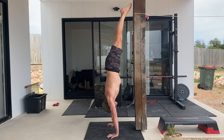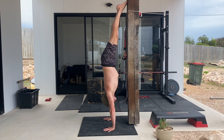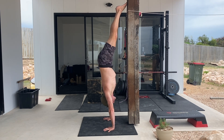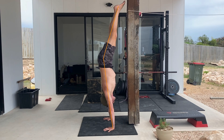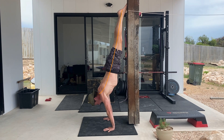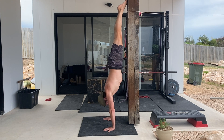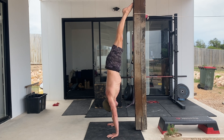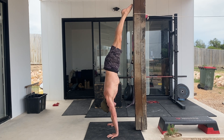Two common mistakes we often see in the handstand forward leans are: firstly, we pike at the hips, which allows us to stack the hips over the wrists, shoulders and elbows. Secondly, we slide down the wall by allowing the back to arch. Both of these mistakes allow us to lean the shoulders forward, but they fail to teach us how to correctly hold a straight handstand and use the shoulders to control the balance of the handstand.